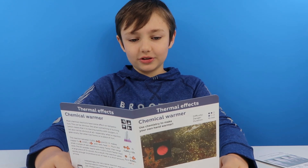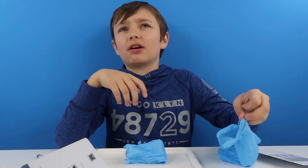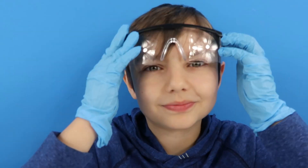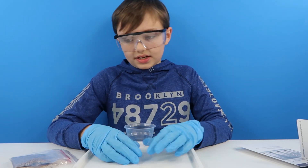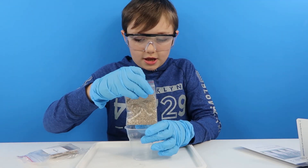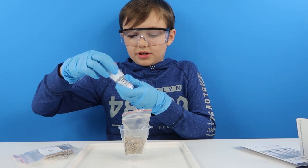We need one bottle of ZM. So guys, what I need is this plastic cup, and then I need to get this mineral filler out and pop it in here, and then in there we need one bottle of ZM and eight mil of water.